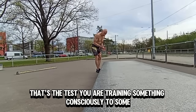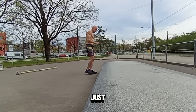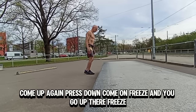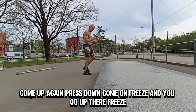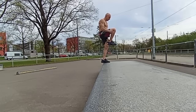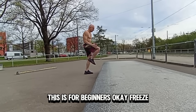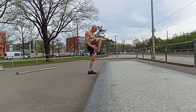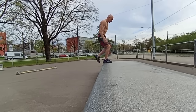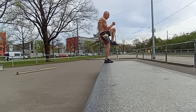We are training something consciously to something that may happen unconsciously — it's not easy to do. This is for beginners: just come up, press down, come up. Press down. Freeze. Now do the other foot. What you do is tighten your legs up when you come up — tighten them up. That's for beginners.